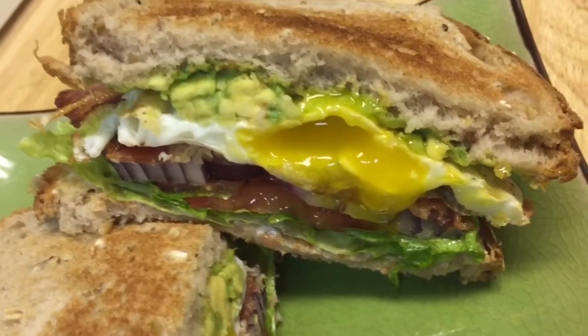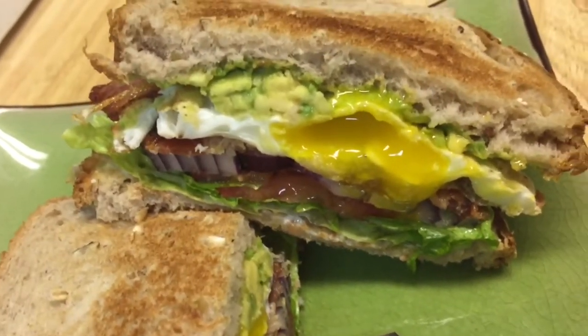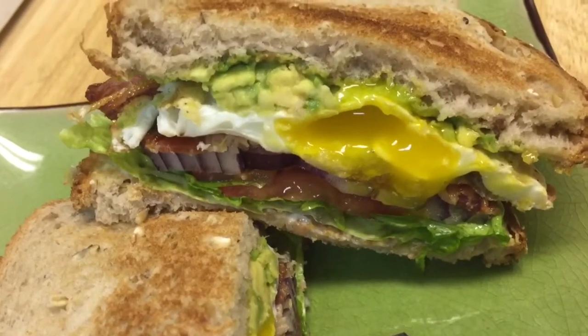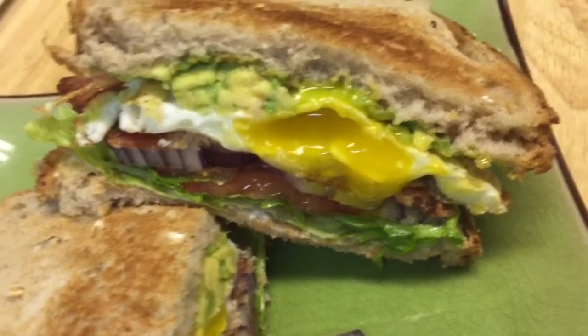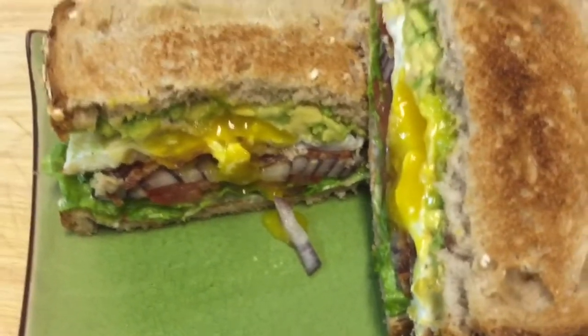It's so good. Onion, red egg, bacon, sunshine egg, avocado — oh my god, the best! Okay everyone, today my BLT sandwich is done. For today I hope all my fans out there enjoy my cooking.